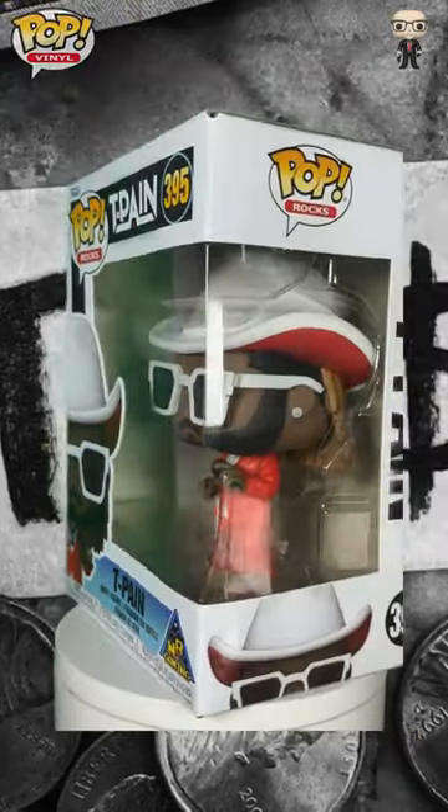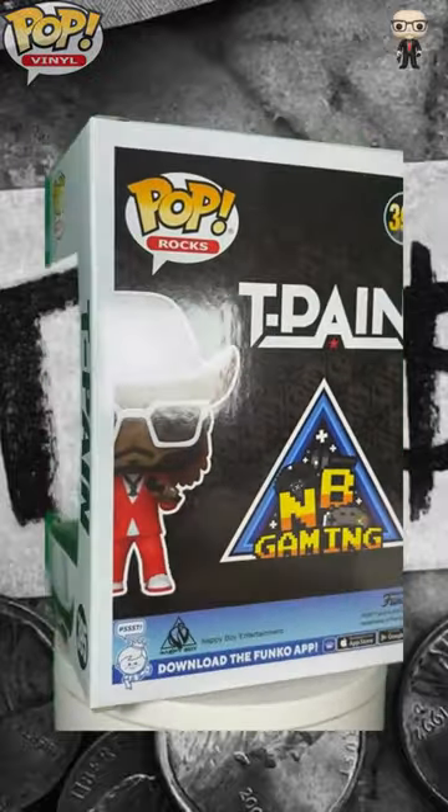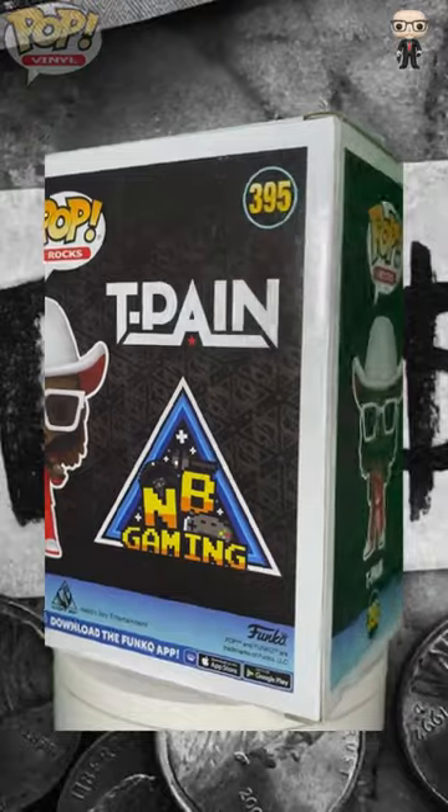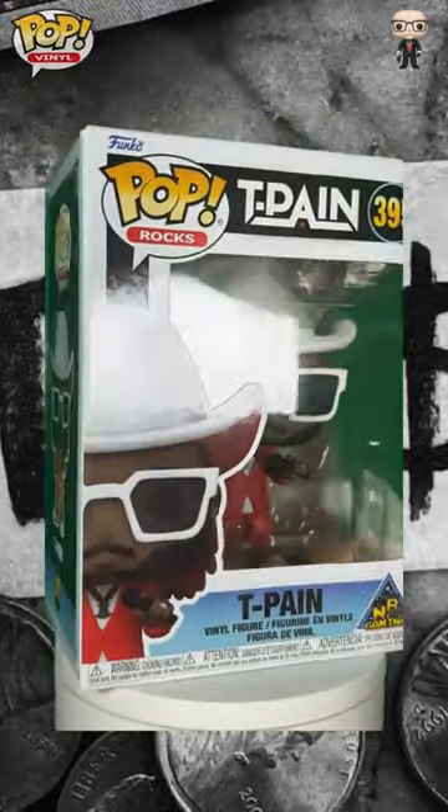T-Pain's 'Just the Tips' is a standout track from his 2017 album, Oblivion. Released as part of his fifth studio album, Oblivion showcases T-Pain's signature blend of autotuned vocals and catchy beats.